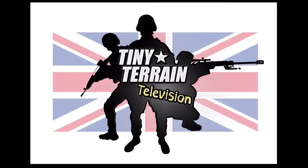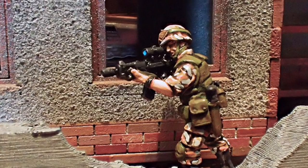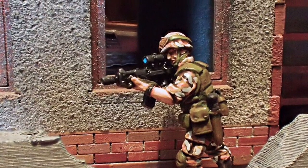Hi and welcome to another edition of Tiny Terrain TV, where today we're going to be looking at painting a quick and dirty near future urban camo using these lovely miniatures from CP Models.